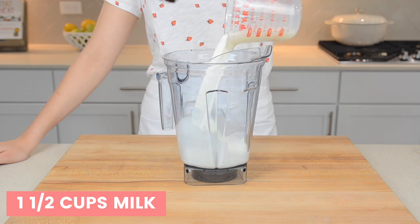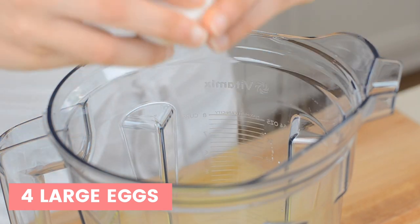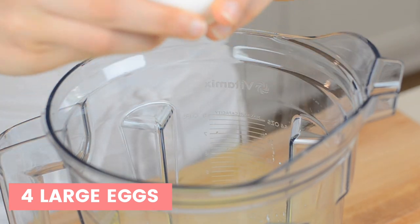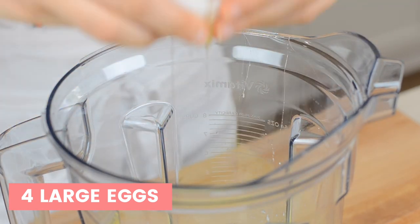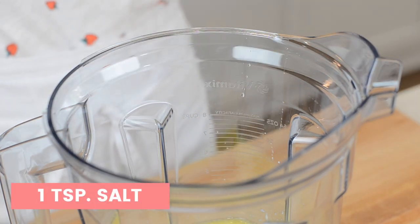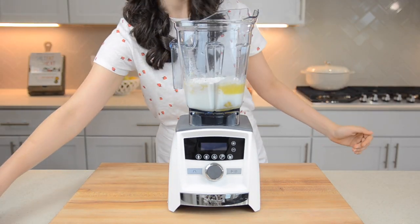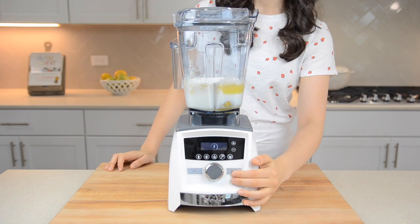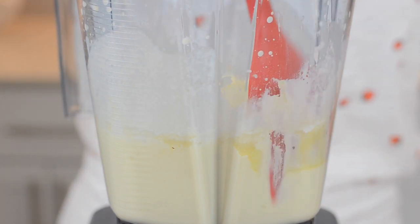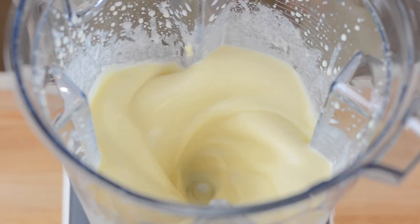In a blender or food processor, add in one and a half cups of milk, four tablespoons of melted butter, and four large eggs at room temperature. If you don't want to use a blender or food processor, you can just whisk all your ingredients together and that'll work really well too. Then you'll need two teaspoons of vanilla, one tablespoon of sugar, one teaspoon salt, and one cup of all-purpose flour. Blend on low speed until smooth, scraping down the sides of the blender as needed. Your crepe batter should be nice and smooth.